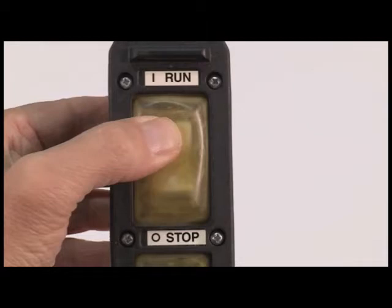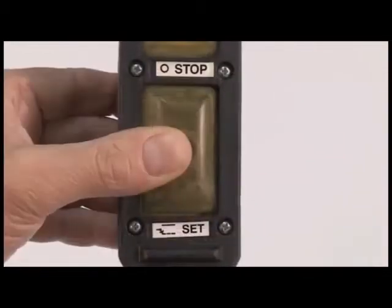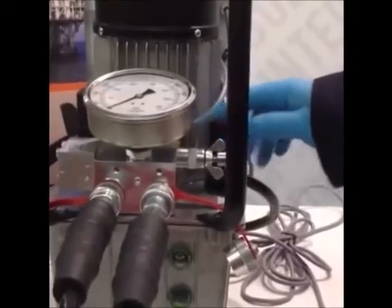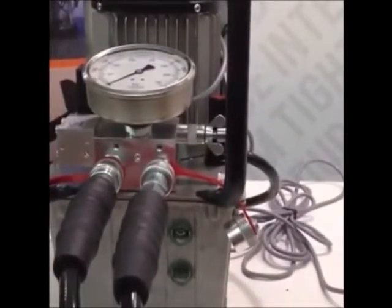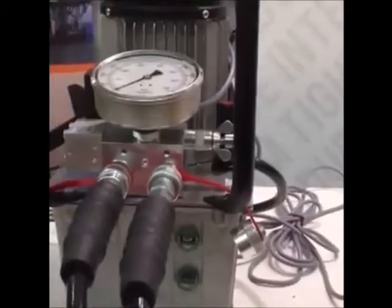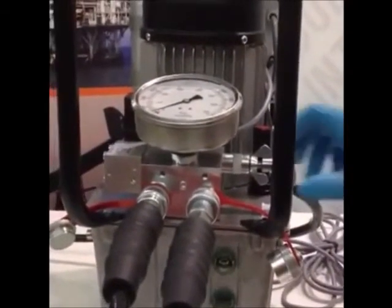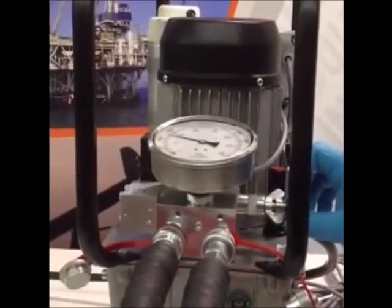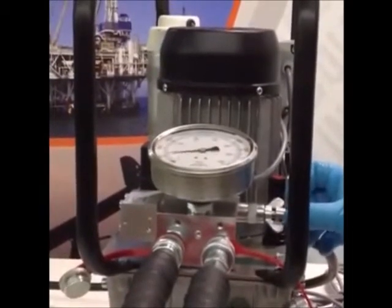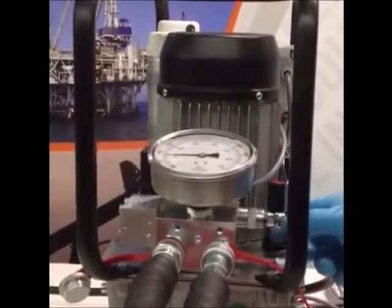The pump is running when the switch is in the center position. The stop position turns off the pump. The set button is used when adjusting pump pressure. Next, we must set your pump to the predetermined PSI to achieve your desired torque. You can refer to the torque chart for the necessary PSI. To set your pressure, turn the pump on and loosen the wing nut. Then, turn your pressure knob until you achieve your desired level. Once you've achieved your desired PSI level, secure the wing nut to prevent the PSI from changing. Now, run the pump several times to ensure the desired PSI is achieved.